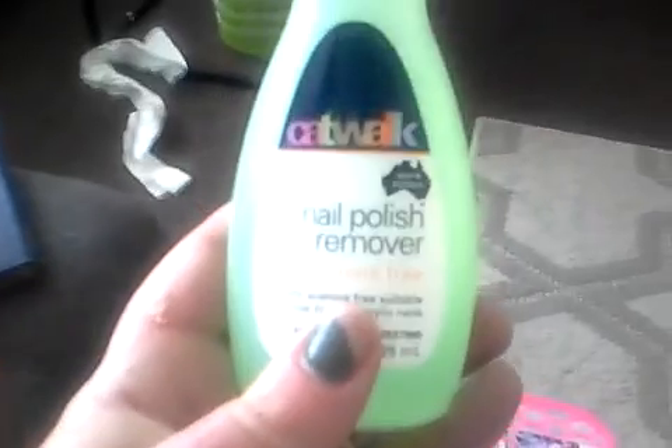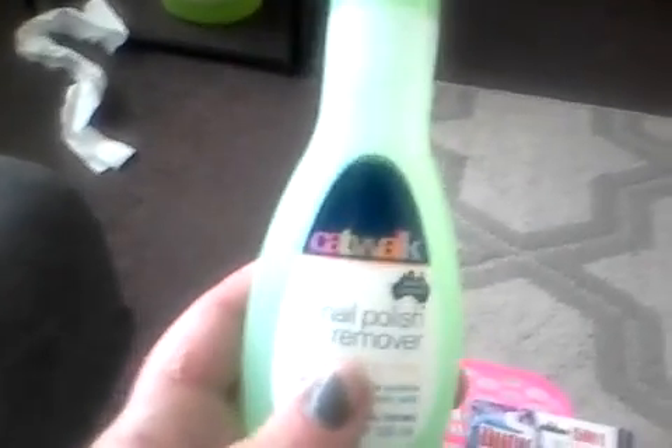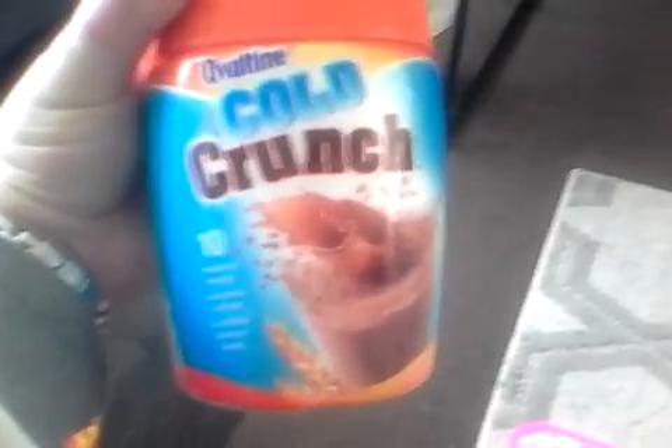Some nail polish remover - as you can see my nails are terrible. I'm going to do them tonight, and I might actually do that as part of the blog - how I do my own nails. And some Ovaltine Gold Crunch, which is like a healthier and yummier Milo.